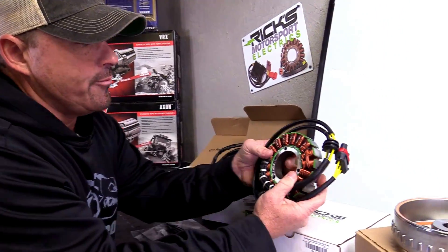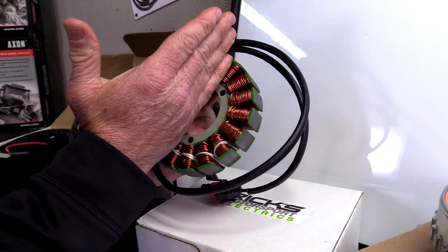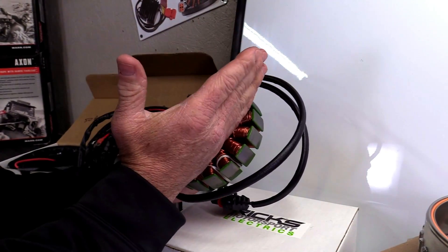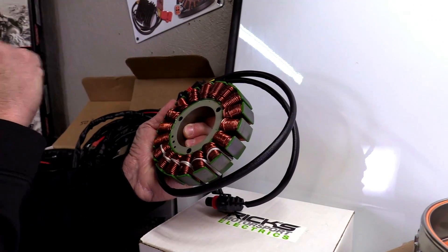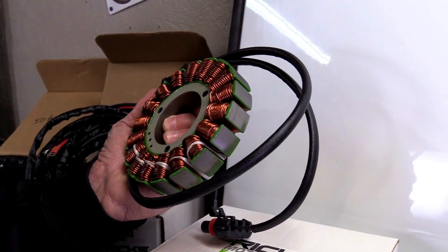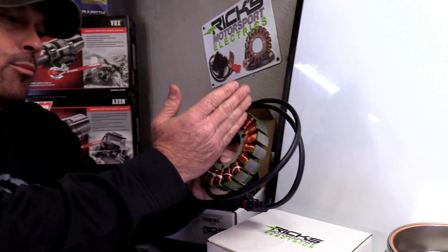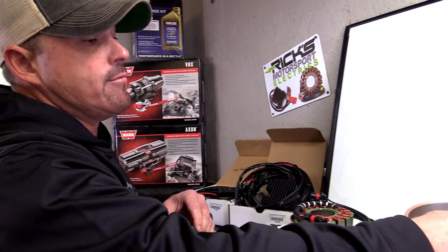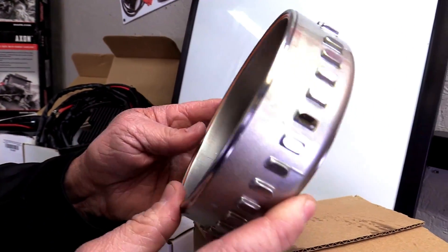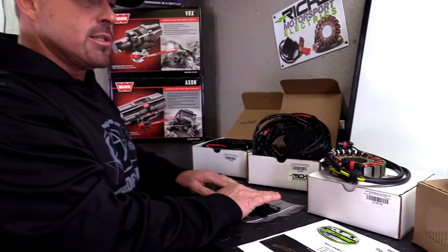Then you look at the stator — this is a two-circuit stator, so it's two different sides cut down in half. That way, if one half fails, the other half will still get you back to camp, to the dealer, or back home so you're not stuck sitting in the woods. It creates a lot more power and reliability by doing the two different circuits. And then we have the Ricks Hotshot flywheel — this is like a high-performance flywheel. You'll get this in the kit, and you'll also get some zip ties to button it up.